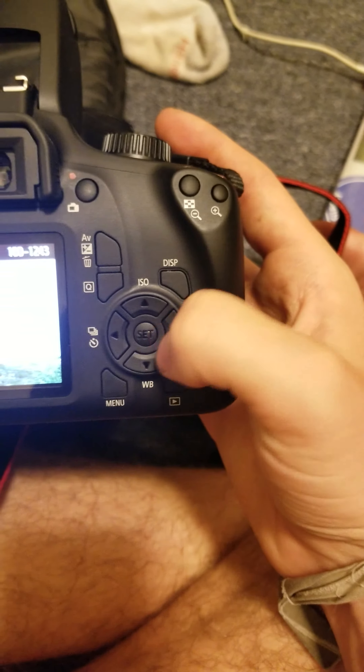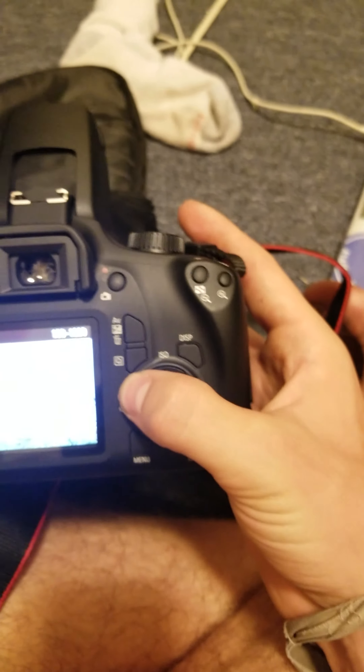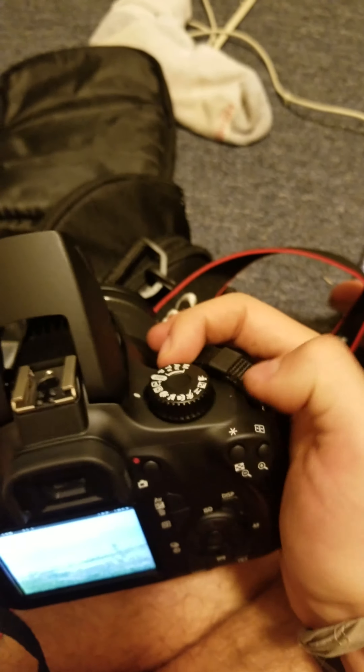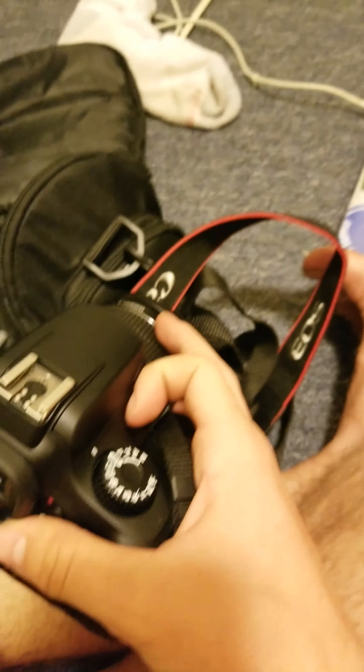To scroll between photos, all you do is press the right button if you want to go right and the left button if you want to go left. Well, that wraps it up, guys. Thanks so much for watching — please spread the word as I really do want to get my channel going, just with a phone for now.